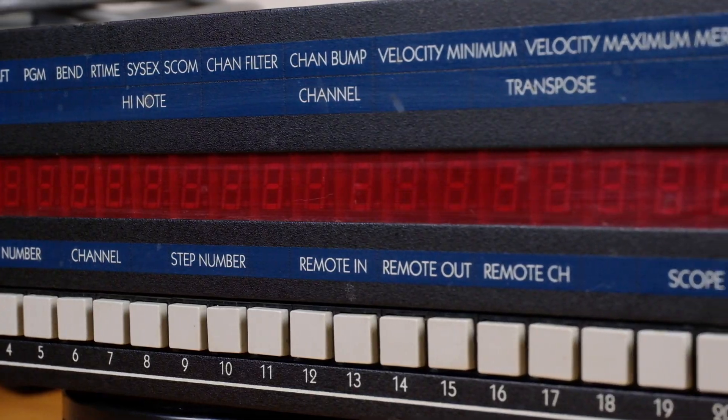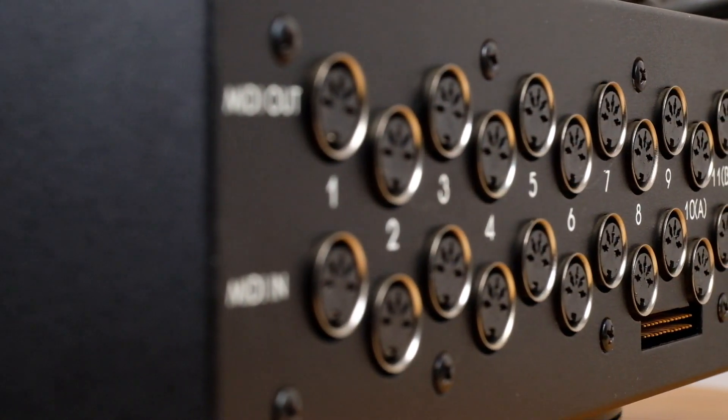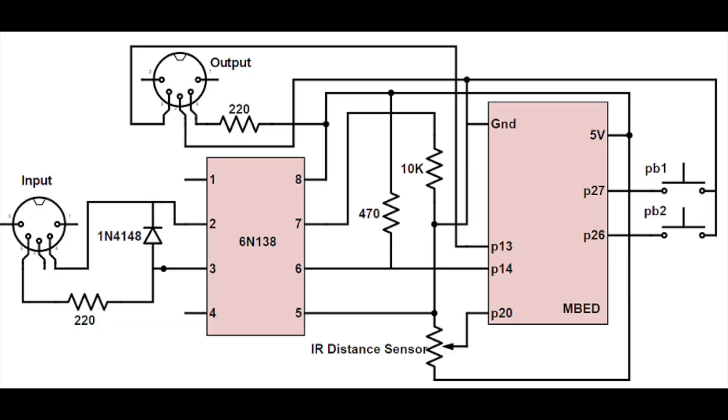There are no USB or Firewire ports, since both of those technologies weren't around until the late 90s, and there is no serial port connector for interfacing with an old Macintosh computer. This is purely a 5-pin MIDI connector setup.